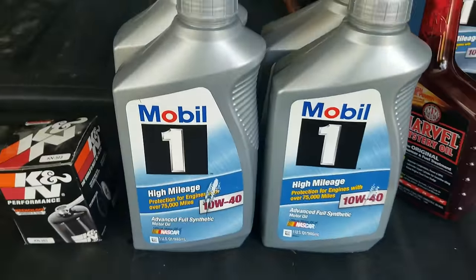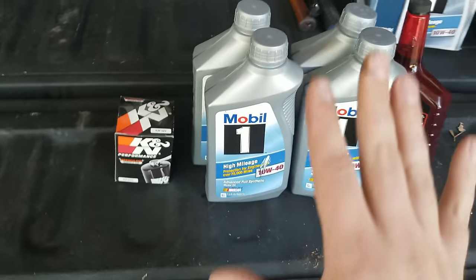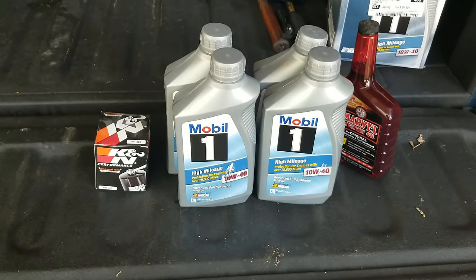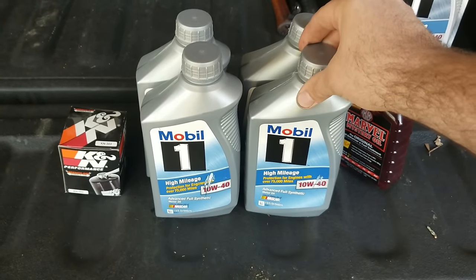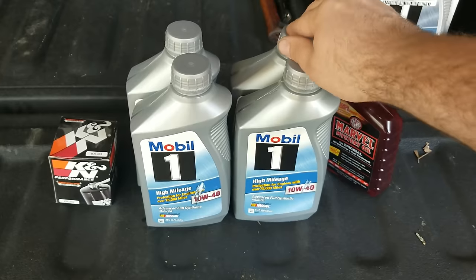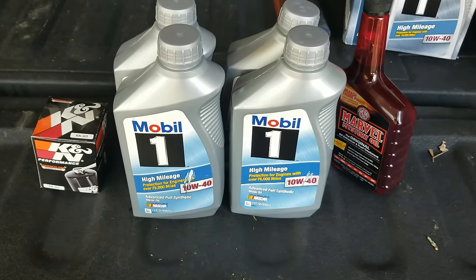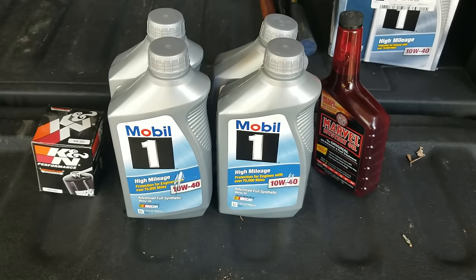Today I'm using Mobil 1 10W40 synthetic and a K&N filter. I'm not being paid or sponsored — I use these products because I trust them. I've been using them for years, they've never let me down. Yeah, they're a little expensive but worth it in the long run. I've always used Mobil 1 since I started working on cars — my dad always used it. I use regular cheap oil for lawnmowers and tractors, but for my good vehicles — the Gold Wings, trucks, and Mustang — I go with Mobil 1 full synthetic. I'm a firm believer in synthetic oil; it reduces friction, the oil lasts longer, and it's better for the engine.